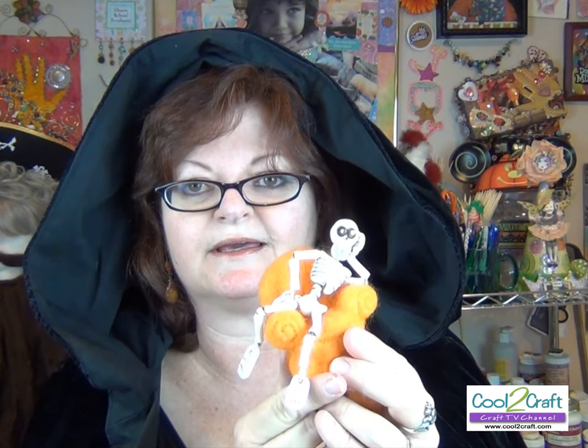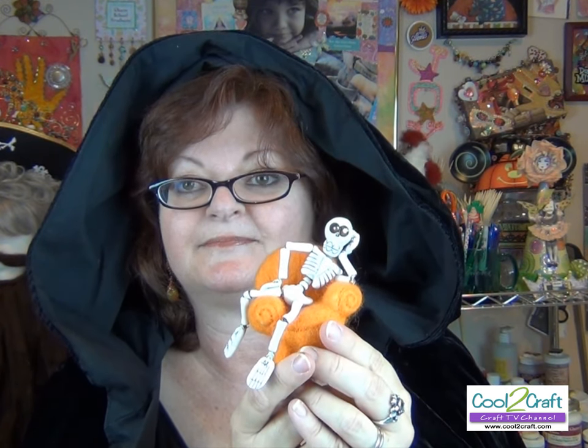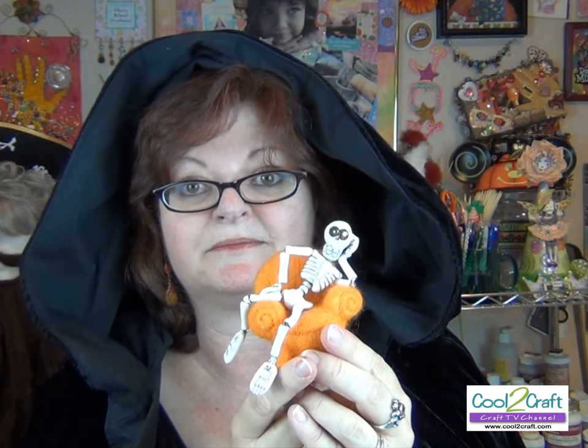Now here he is all put together, sitting a little too casually in a chair — we'll have to fix that! It's time for disco — sorry, you're going dancing! I hope that you're inspired to try something like this, and I hope that if you do, I get to see it. Email me at Candace@cool2craft.com with your photos and stories. Bye now, have a pleasant tomorrow!